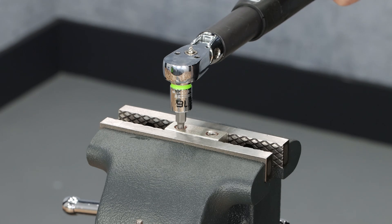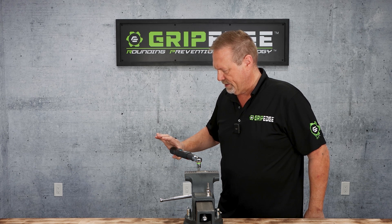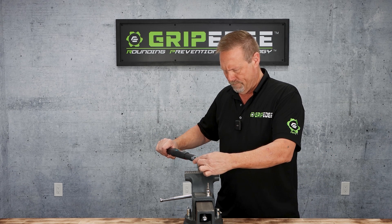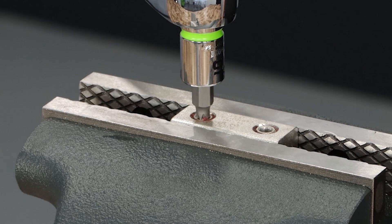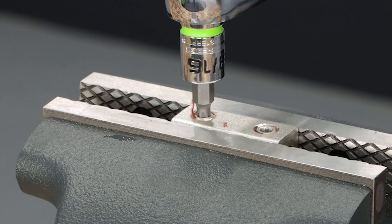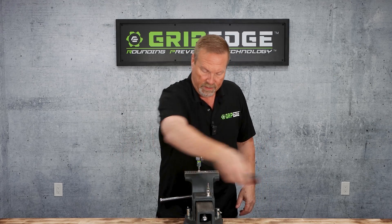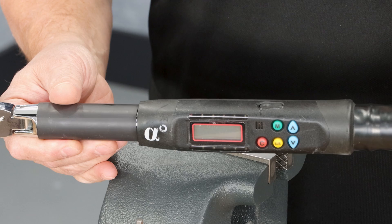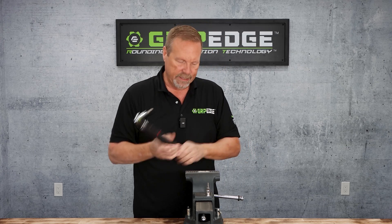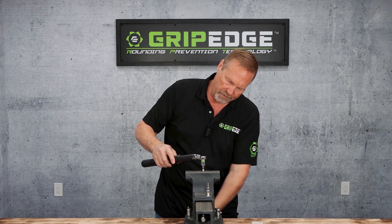Alright, I'm at 10 foot-pounds... 15. We're at 17 — where the other one stripped out. And it looks like it's actually gripped it and it's getting it out of there. Once I get this out we'll see what foot-pounds we end up with. She's out! And look at that — 26.4 foot-pounds to get that out, and look how this bit has just locked in tight.